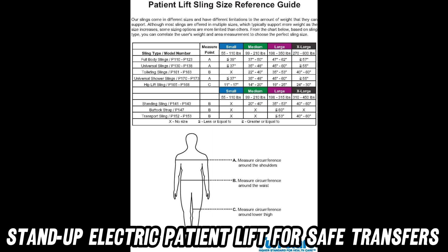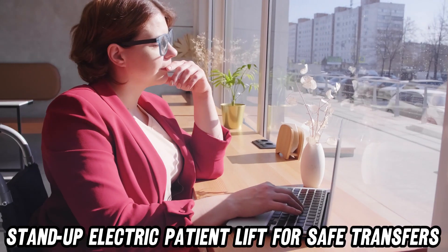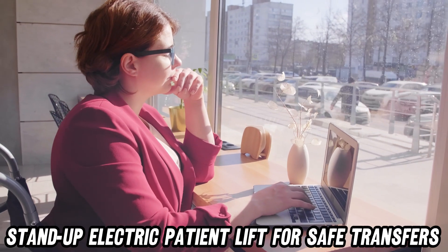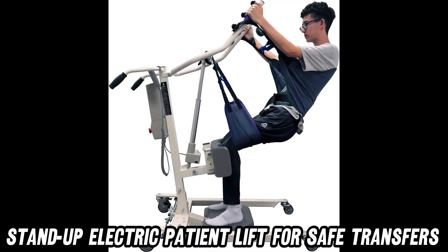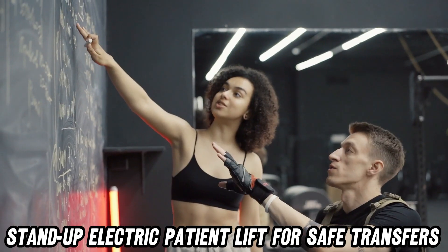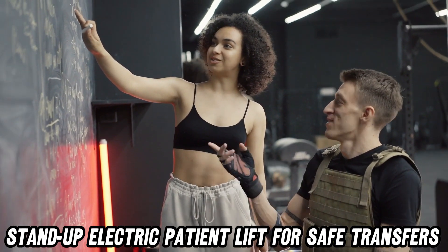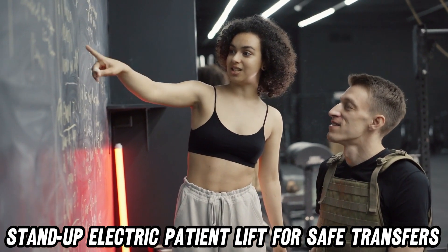But let's talk tech. This lift is smarter than your average bear, with a quality control system and an emergency power cut-off switch. It's like having a tiny, very responsible robot assistant. And the hand pendant? Ergonomic and effortless — it's like a TV remote for lifting humans.